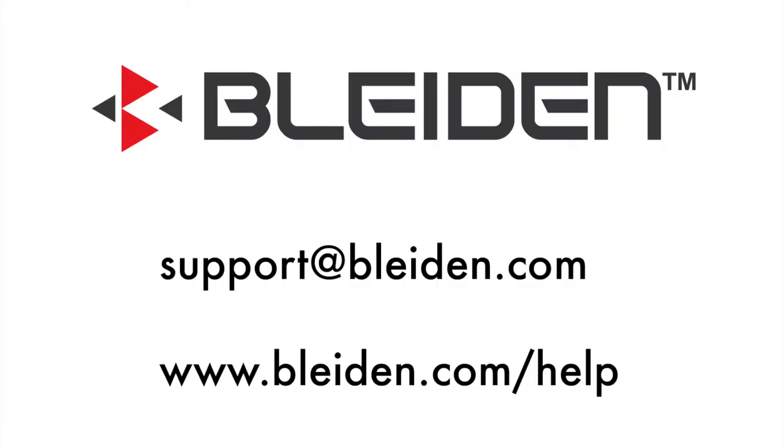Thanks for watching our video. If you have any further questions or need tech support, please visit our website at www.blyden.com/help — that's B-L-E-I-D-E-N dot com slash help — or feel free to email us at support@blyden.com. Please be as descriptive as possible in the email; the more information you give us, the faster we can help you. Thank you.